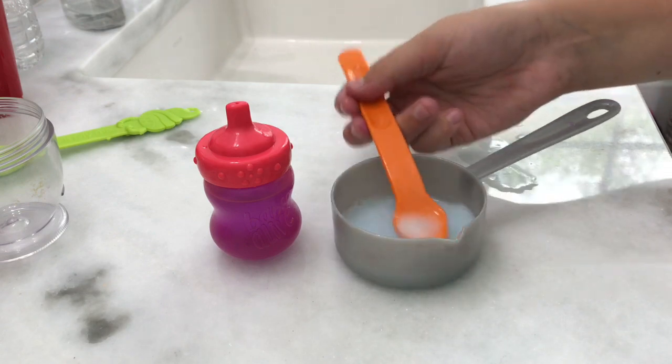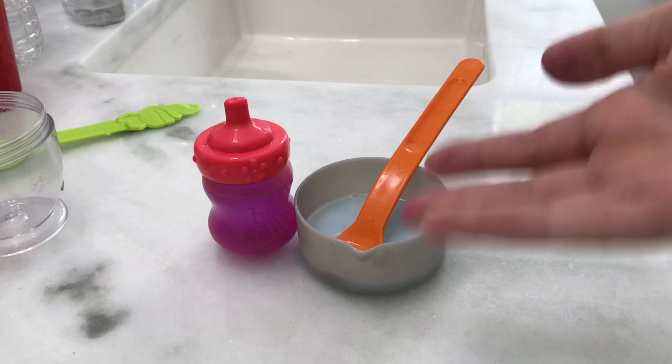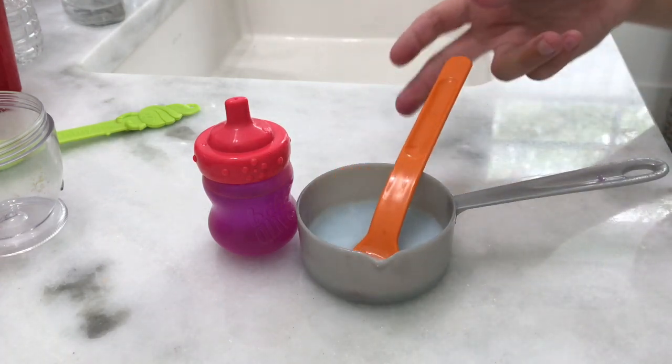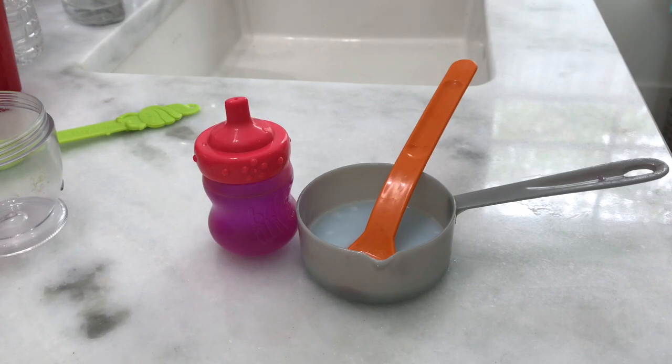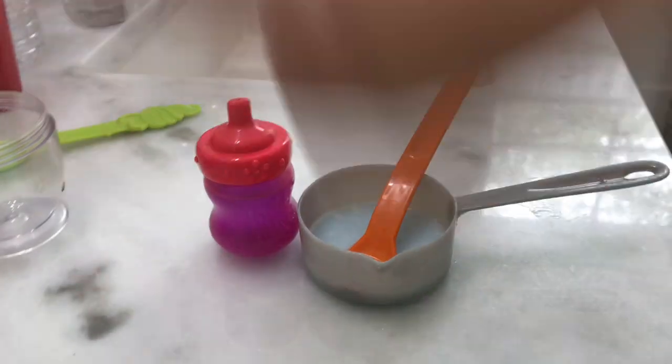The spoon fell out! And there you have your perfect Baby Alive meal. Hopefully this taught you some basics, or just how to make Baby Alive food. Thank you all so much for watching. Please give this video a thumbs up and don't forget to subscribe down below. I'll see you guys later — bye!